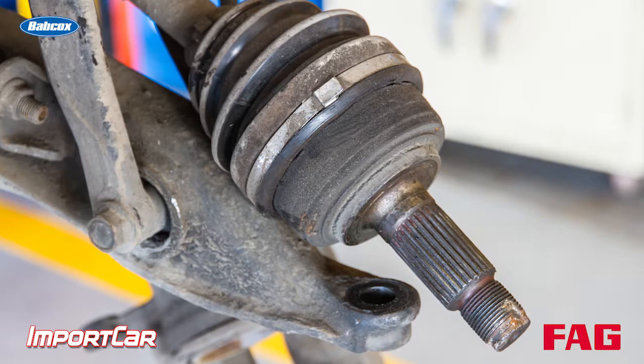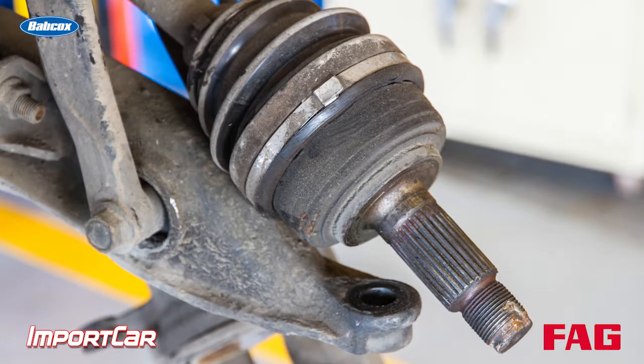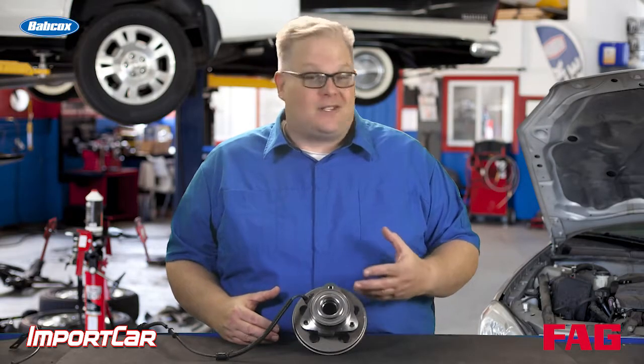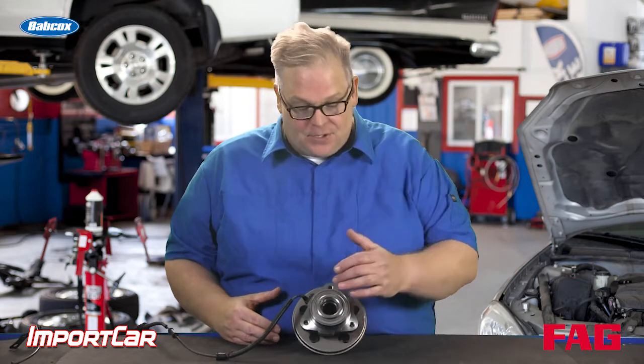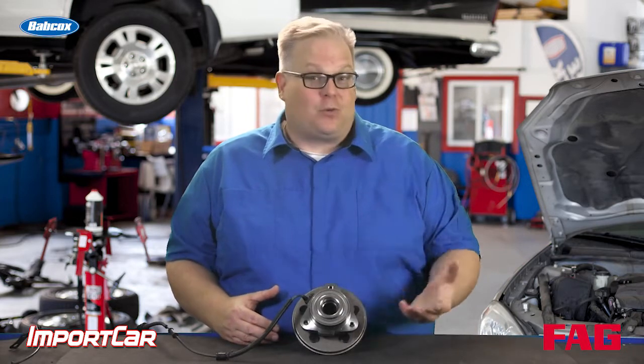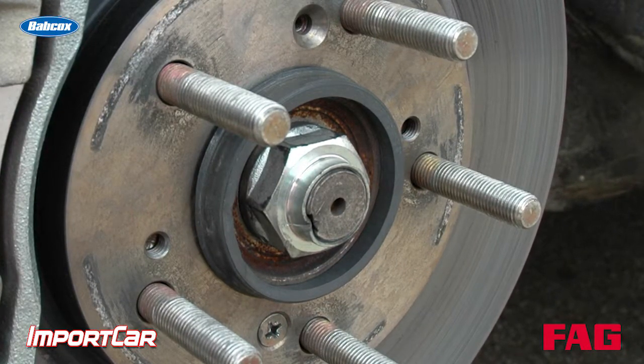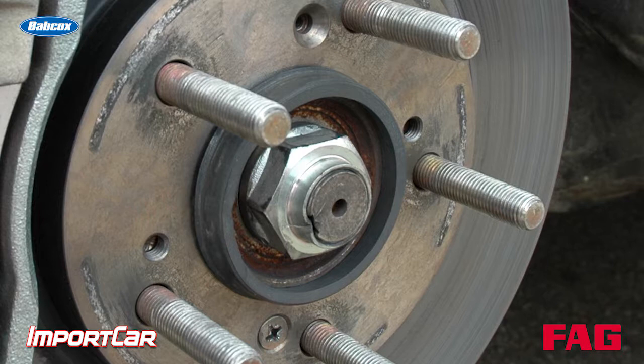The answer is yes. Just remember that torque specifications set forth by the manufacturer are more about the stub axle going through the bearing. On some applications where it's not a drive axle — or it's a rear-wheel drive vehicle with an all-wheel drive option and there's no axle going through it — you don't have to worry about the axle nut. But if you do, the important thing to remember is that torque is about the stub axle going through the bearing.